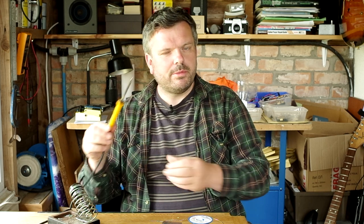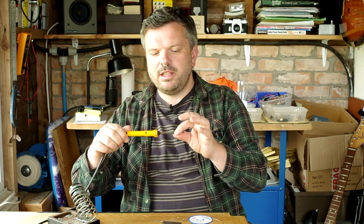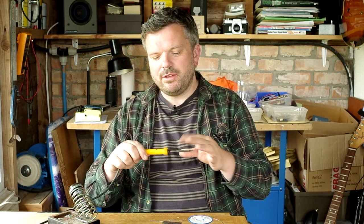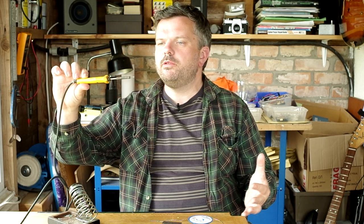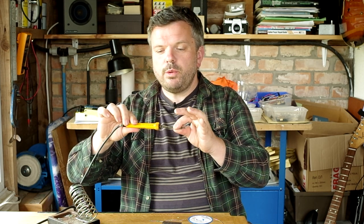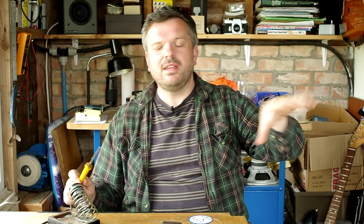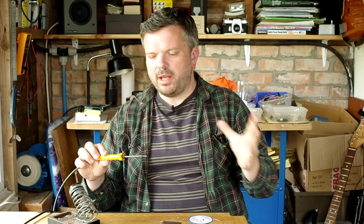So what you're going to need is — surprise surprise — a soldering iron. We use these rather fetching yellow ones from Antex. We're not sponsored by them, we don't have a deal with them, it's just what we've evolved towards using. There are lots of people making really good soldering irons. I wouldn't scrimp too much — this was around about £22, which I suppose is around $30 or €25, and it's 25 watts. Anything between 25 and 30 watts is ample for most guitar jobs.